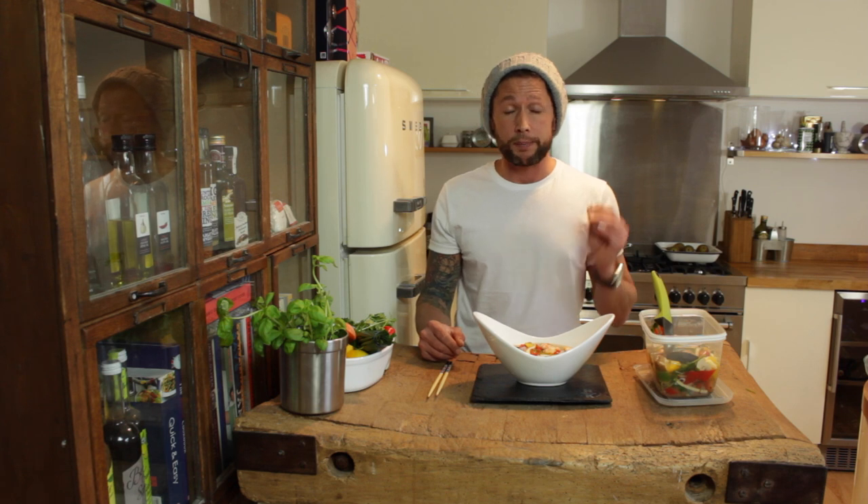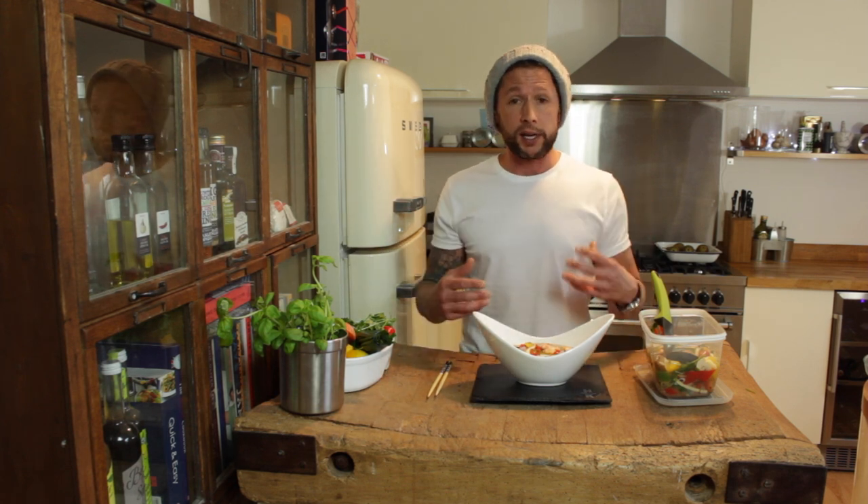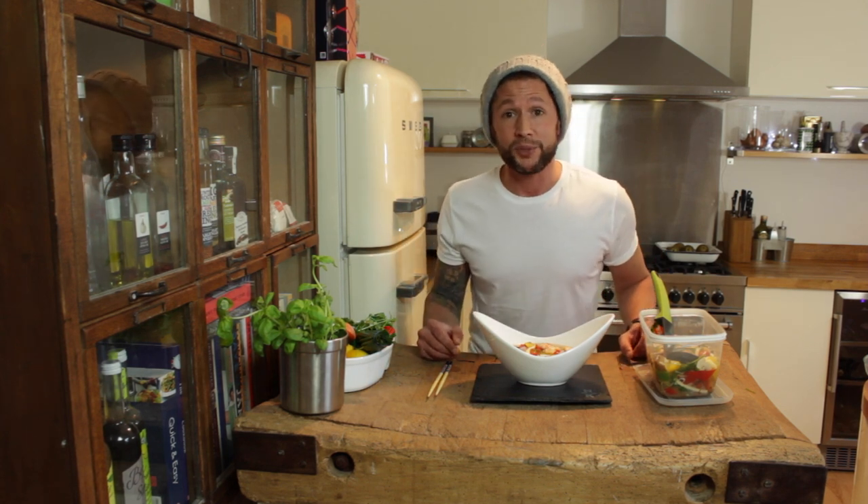Hopefully you'll get addicted to it because it's the perfect lunch and you'll feel so much better each day without all those heavy carbs and stodgy sandwiches. Have a great New Year everyone and I'll see you next week — cheers, bye!